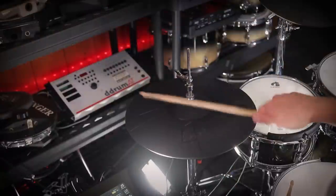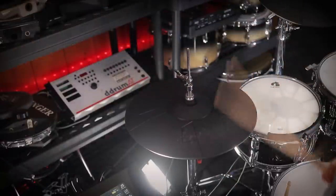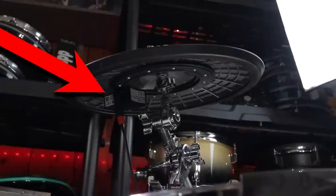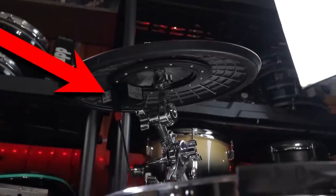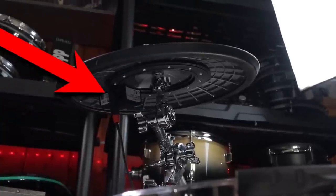Strangely enough, they omitted the bell from the crashes, but implemented a bell sound for the hi-hats. By the way, Geva uses a one-cable design to get those three zones from their cymbals, but they also have a second input on the back of the cymbal, so if you want to buy these cymbals and use them on a Roland or Alesis strike-type module, you can get a three-zone configuration working with third-party brands.